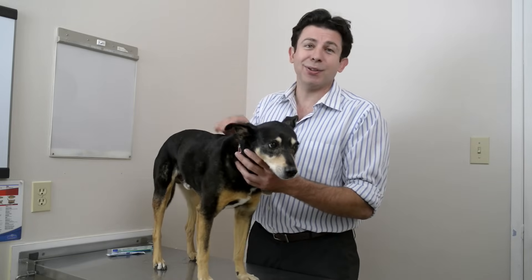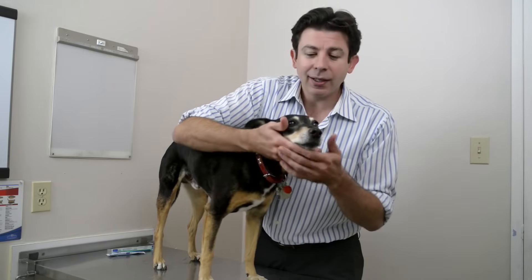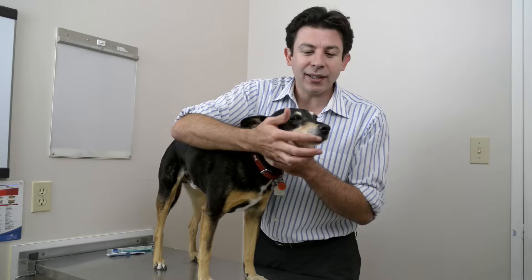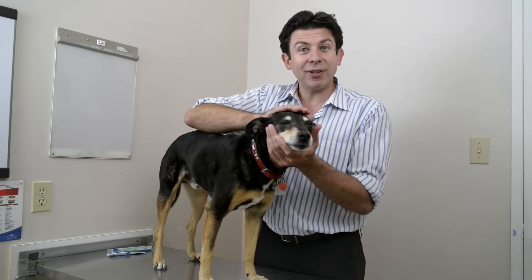The toothpaste we use for pets is usually flavored, so it's basically like giving your dog a treat. I recommend starting with just some toothpaste on your finger and rubbing it on the teeth, just to give them a flavor and a taste for it. Usually you end up with lots of drool and the dog's chewing on your finger and chewing on a toothbrush. So it's really just a big messy game for them, and it does some good for their teeth.